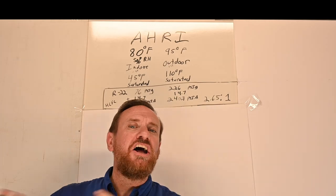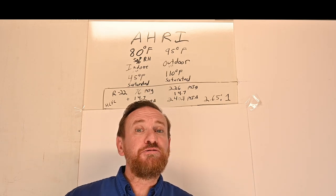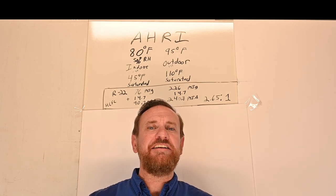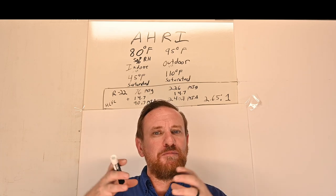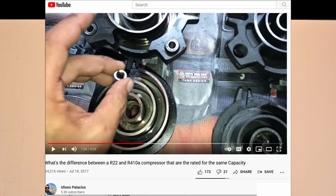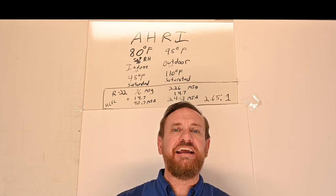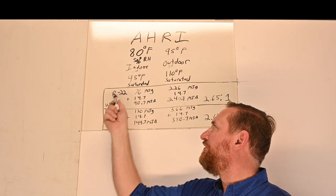Now let's look at a system designed for R410A. When designed for R410A, the system has a different oil, a different volume in the compressor — since 410A is a more energy efficient refrigerant, it ends up needing a smaller compressor with a smaller pump action. You can't just put 410A in an R22 system — you'd end up with totally different volumetric efficiencies. We're using the same design conditions: 45 degrees saturated on the suction side and 110 degrees saturated on the high side.